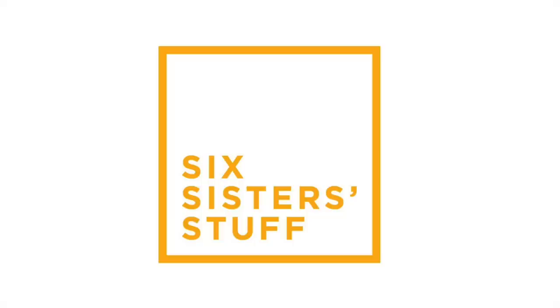Hey everyone, welcome back to Six Sister Stuff. Today I'm making fall-off-the-bone barbecue ribs in the Instant Pot. My name is Kristen. I am the second sister from SixSisterStuff.com and every Monday I'm sharing a new Instant Pot recipe with you. So if you have an Instant Pot, be sure to subscribe and push that little bell so you can get notifications when I post and get new recipes for your Instant Pot.